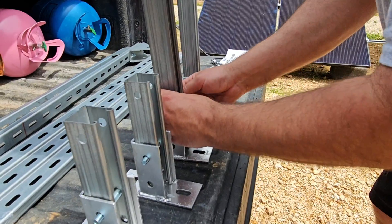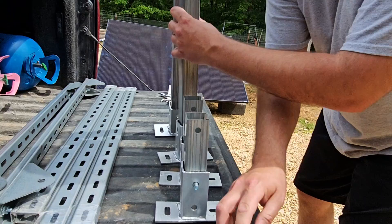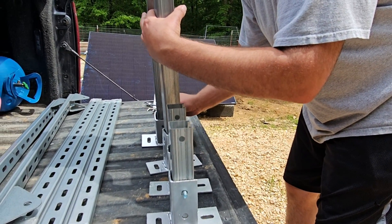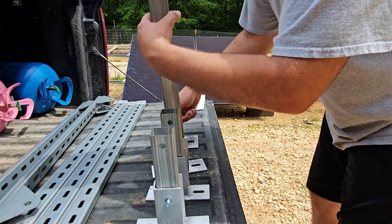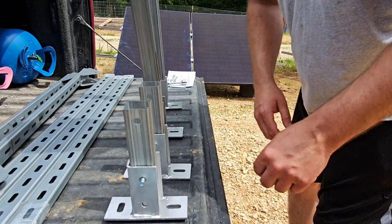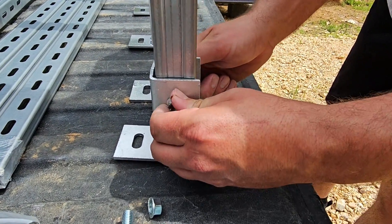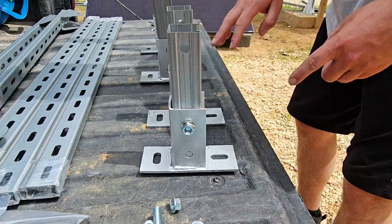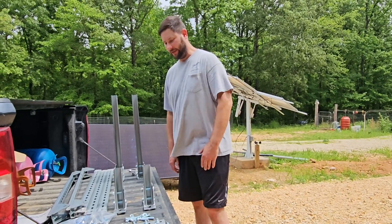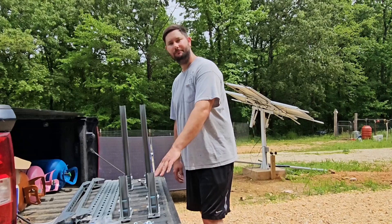We're going to have a total of two bolts per base bracket, and we're going to put those in like so. We've only got one bolt in there right now, and then what you're going to do is take the nut and screw it on. I'm going to go ahead and get all those in place, and then I'll show you when it's finished. Now we've got the pieces of unistrut that are pre-drilled connected to the base mounts.